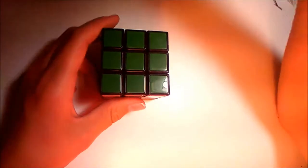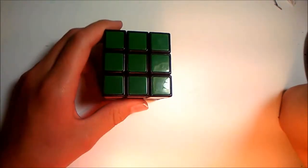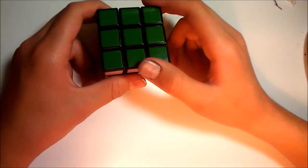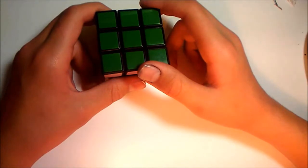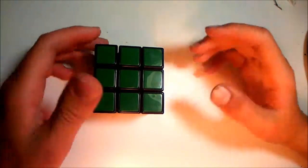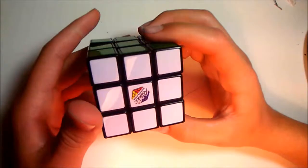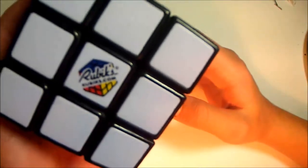The mic is pointing away from me, and I have this mounted on my lamp, so I can't — well, that burning bulb is probably burning my face off, and my face is right next to it, but I get by. So, this is a video review of the new and improved Rubik's Cube by Rubik's.